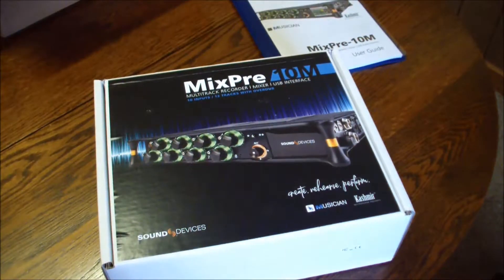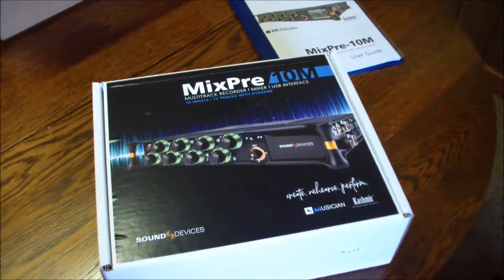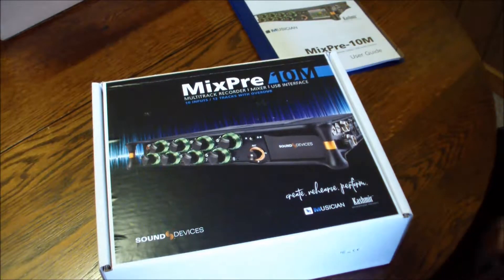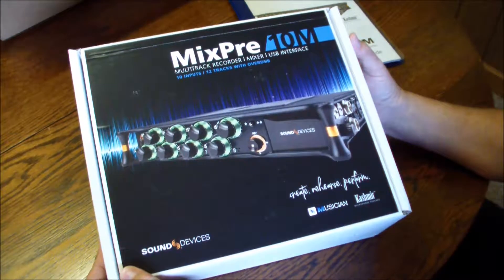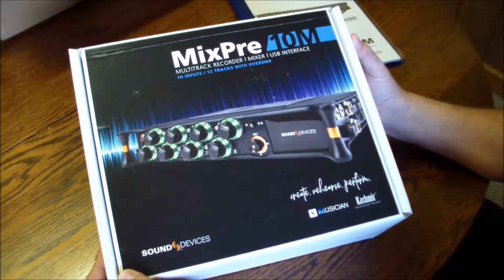The MixPre-10M. Today, together, you and I are going to unbox this thing. I've had it sitting in my home for about a week now, just kind of thinking about it, which is something I very seldom do.